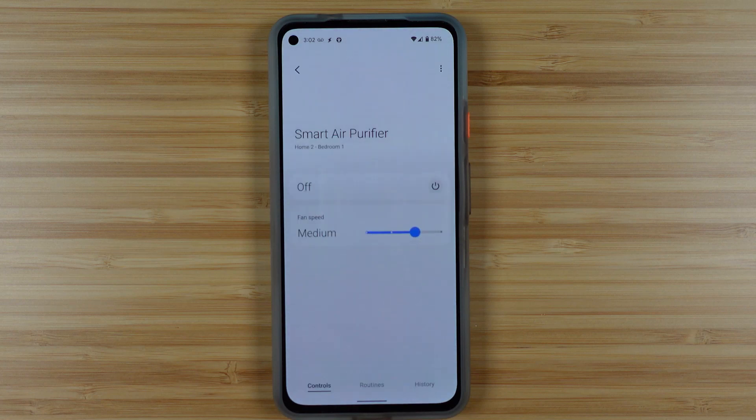Back in the Details page, we actually have some other tabs at the bottom. The first is the History tab, and you can filter by certain dates or certain types of activities. And the second is the Routines.